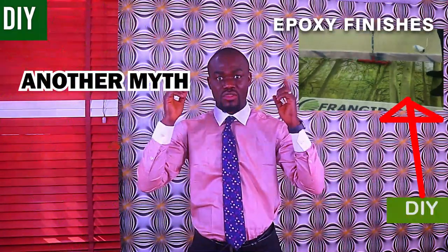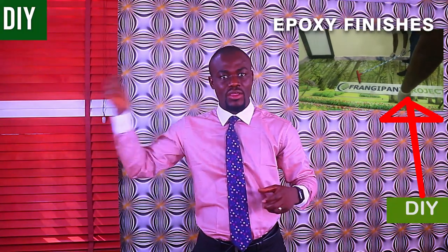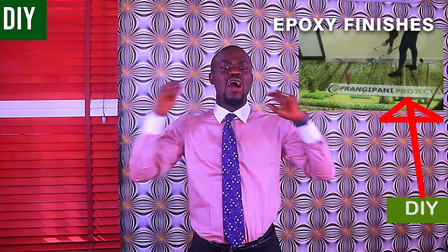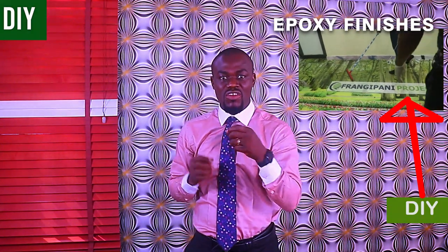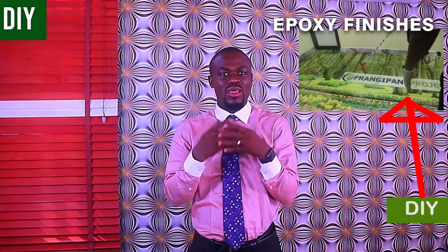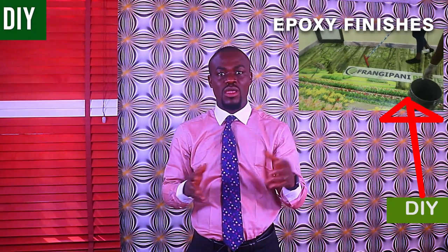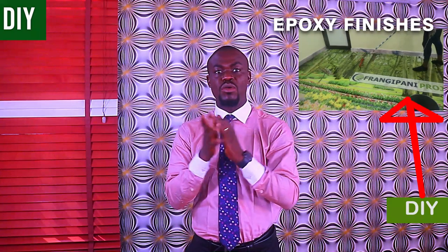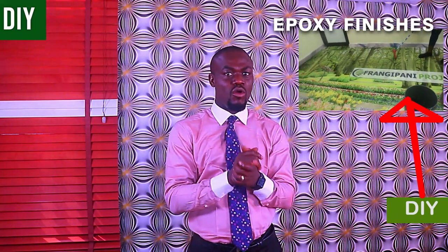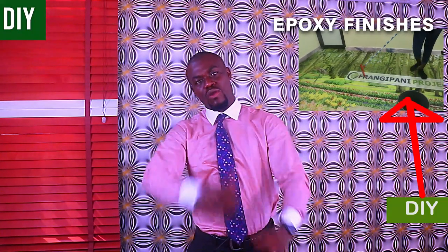Another myth busted! In this full tutorial DIY video, I'm going to teach you how to do these amazing finishes step by step. You're probably wondering how I'm going to show you how to do 3D epoxy wearing a shirt and a tie. Well, this is me trying to show you that making 3D epoxy and all other kinds of epoxies are very simple — so simple that even a well-trained dummy can do it. After this video you should be able to work with paints, polyurethane floors, metallic coatings, reflective coatings, and many other coatings.